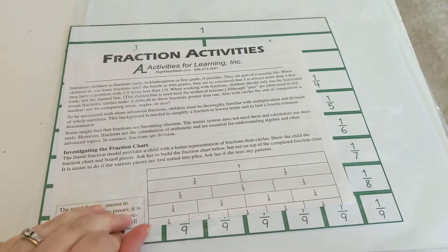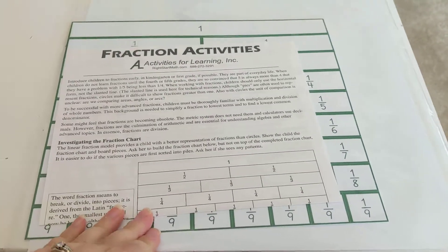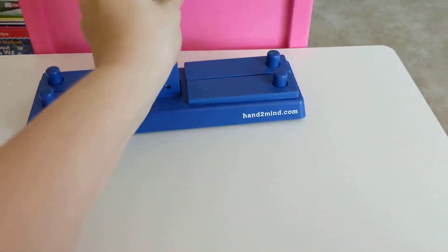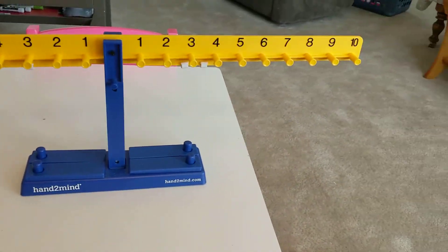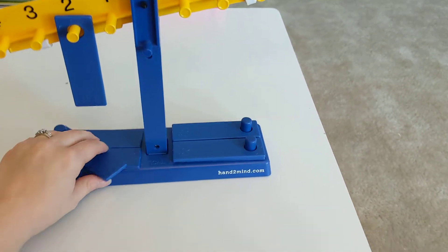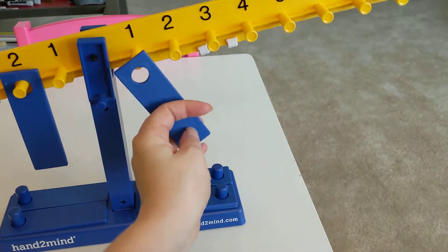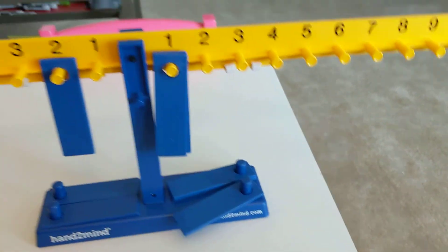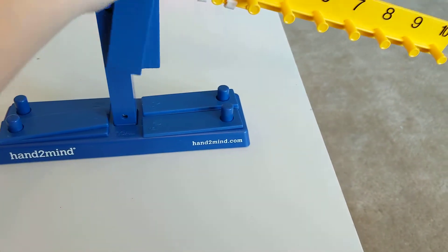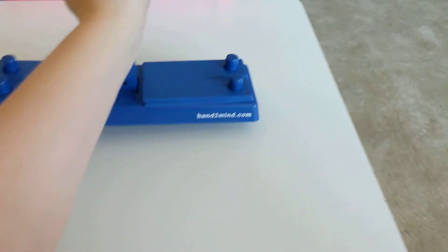I haven't opened the fraction tiles yet because we haven't done fractions, but they include fraction tiles and a fraction chart on the back. The math balance is probably one of my favorite things. You have these weights and it's used for equations, addition, all kinds of things — you can balance it and find out what makes two: one and one, and it balances. You can use this for so many applications. It's such a fun way to actually see math in action instead of just memorizing — which is one of the things that drew me to RightStart Math.